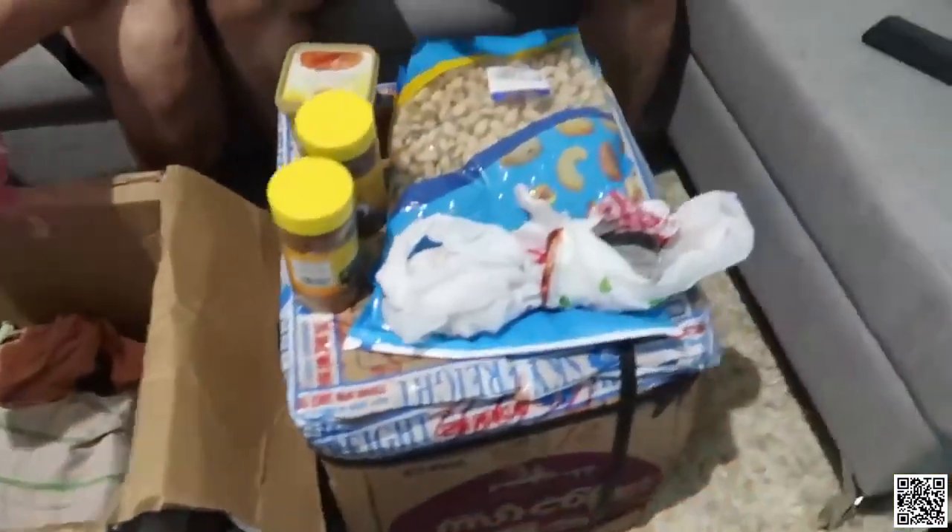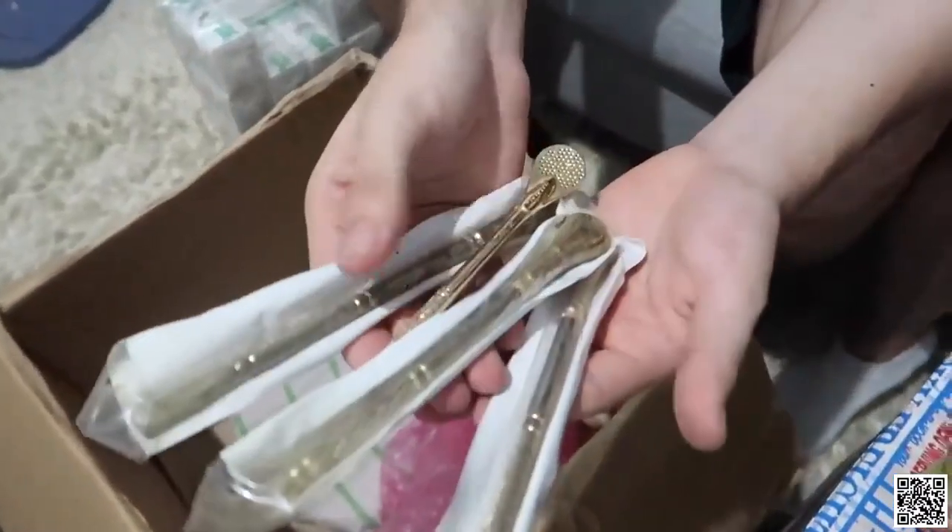It might sound funny — somebody is sending me from Saudi, but it's the metal straw. What's this? Is this just for design? I don't know. That is nice. Gold from Saudi.